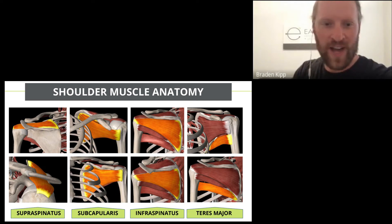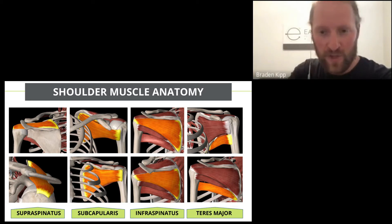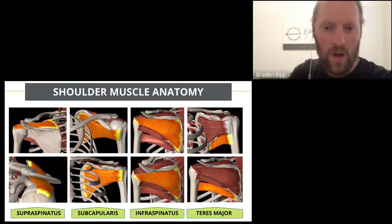Let's go over some shoulder anatomy — a little shoulder lesson. The shoulder is made up of a few muscles; we're going to specifically talk about the rotator cuff. The rotator cuff is a group of four muscles that attach to your shoulder blade and your arm. Their job is not only to move the arm but also to stabilize the shoulder joint.